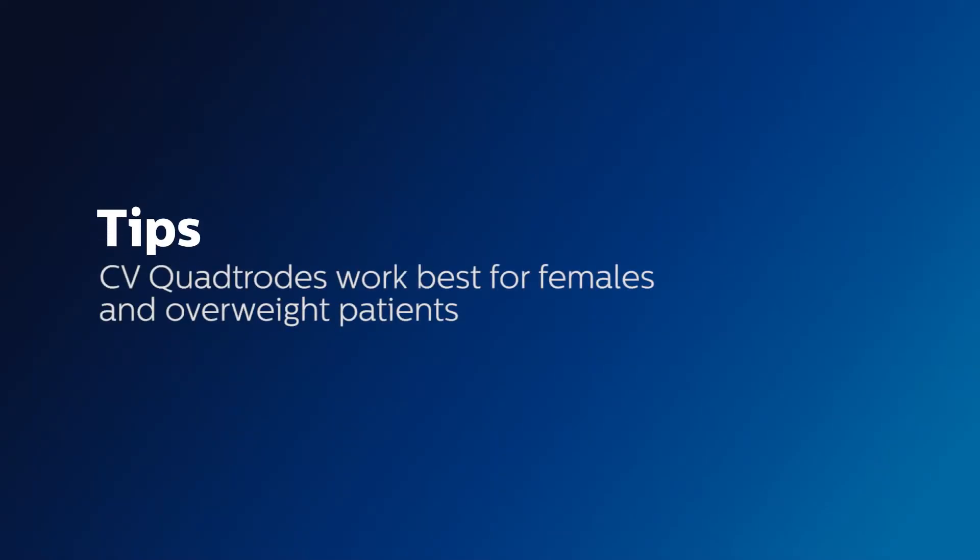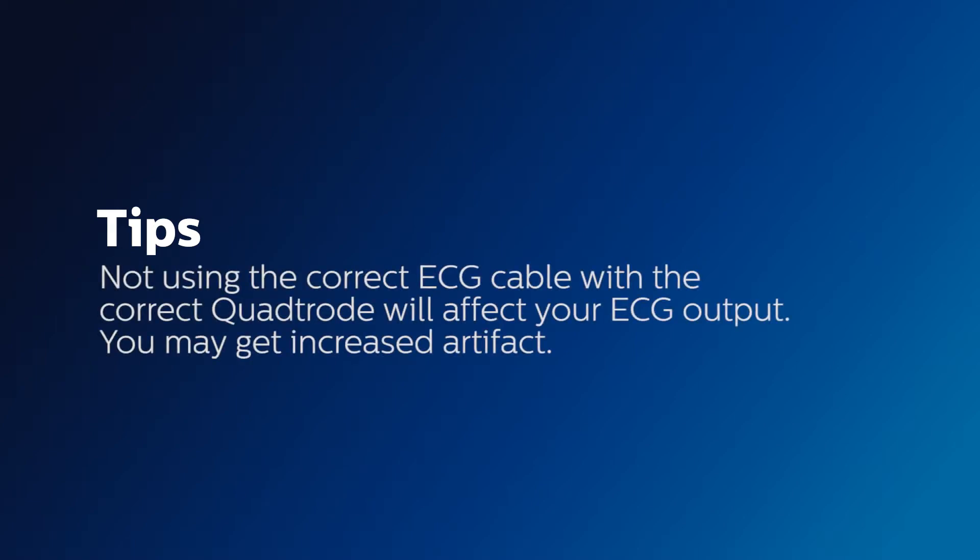CV quatrodes work best for females and overweight patients. Not using the correct ECG cable with the correct quatrodes will affect your ECG output — you may get increased artifact.